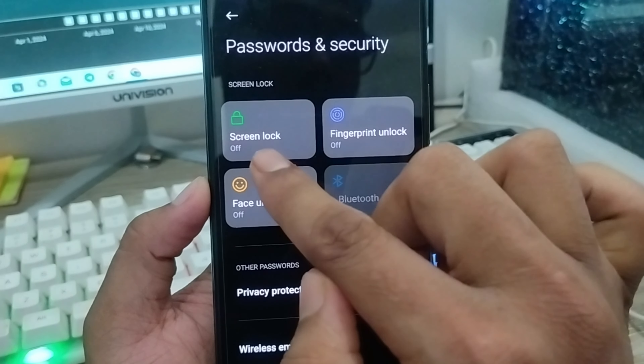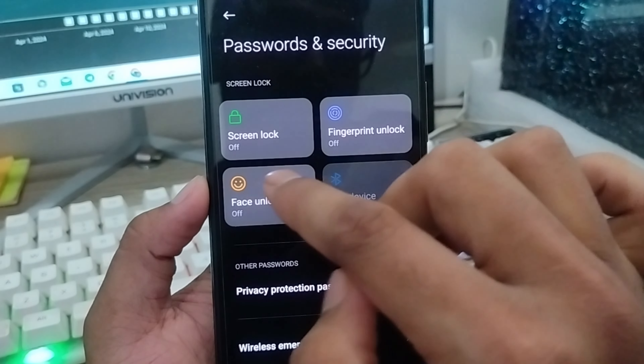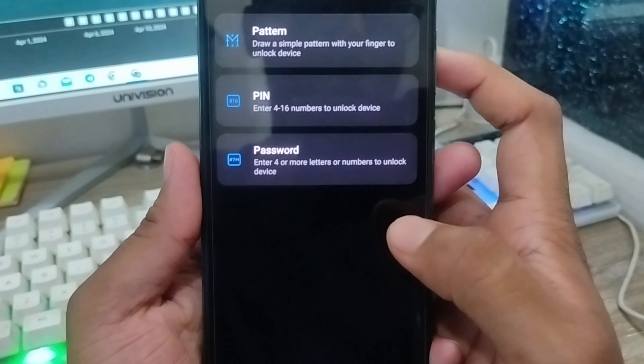There are going to be four options here. The first one is Screen Lock and the second one is Finger PIN. First, you have to go into the Screen Lock option from here.